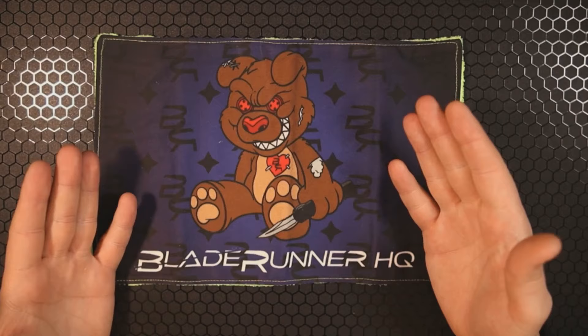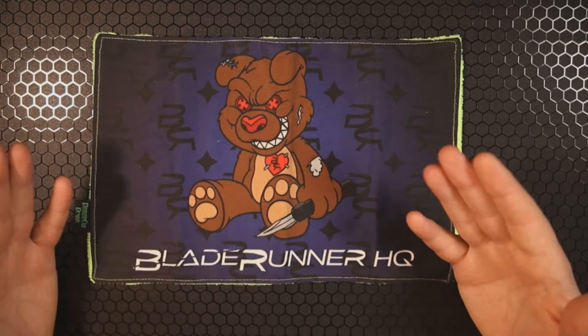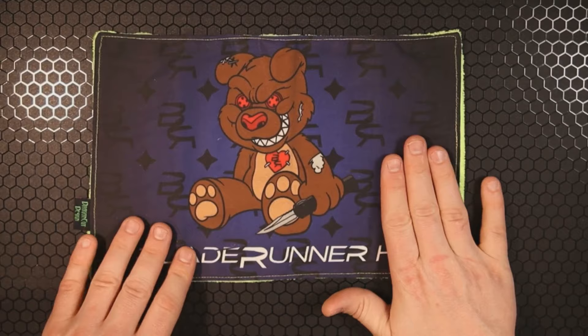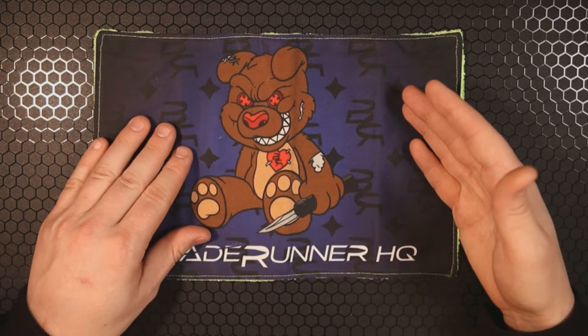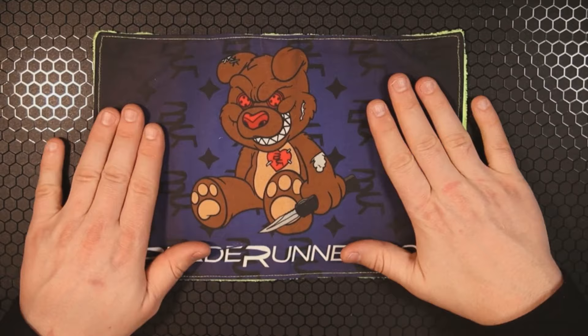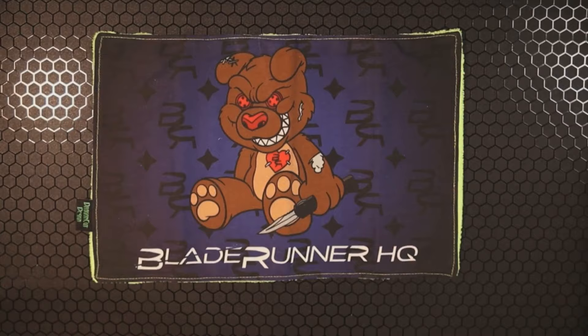If you watched this long, I have a pleasant surprise: I recently hit the 7,000 subscriber mark, and Blade Runner HQ was generous enough to give me some swag for a giveaway. For example, if you like this hank, I'll be including a few of these in the 7,000 subscriber giveaway. That giveaway will take place on the next Wednesday livestream — Wednesday, April 3rd at 8 PM Mountain Standard Time. We'll be giving away hanks, keychains, and a knife. I hope to see you there!